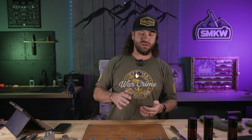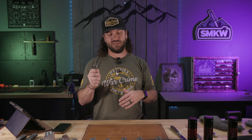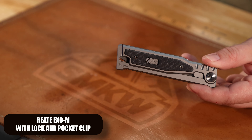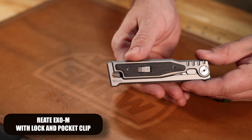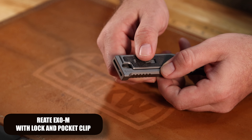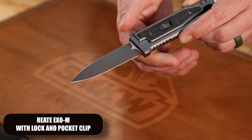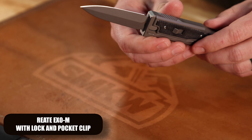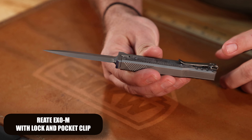Now we've got one more knife — well, nine more variations of the same knife and we're really excited. About a year and three months ago we put out a video on the RE8 XO, and the thing took off — insanely popular. The only cons people brought up were that they wished it had a pocket clip and a lock. So RE8 and Jerry went back, redesigned it, made it a little bit smaller, put a lock on it, put a pocket clip on it. We've got them in stock now — nine different versions: three different handle materials and three different blade shapes for each handle material, all coming in at $285.